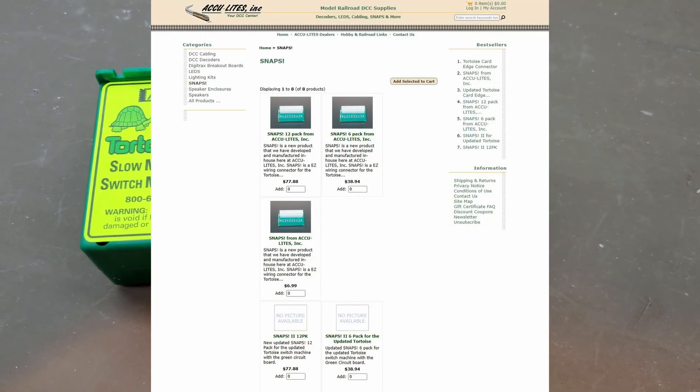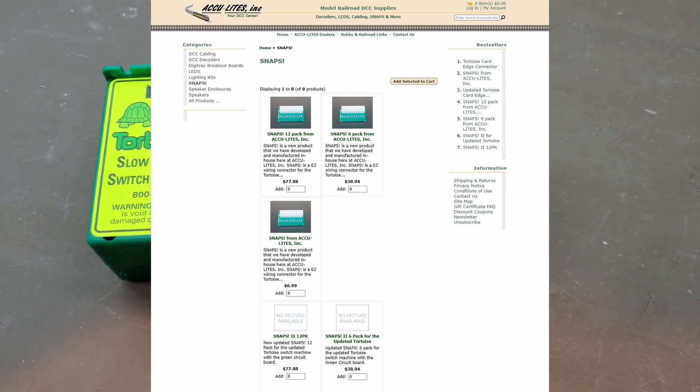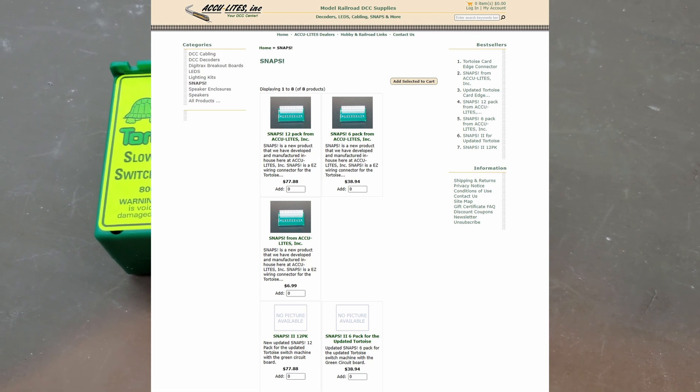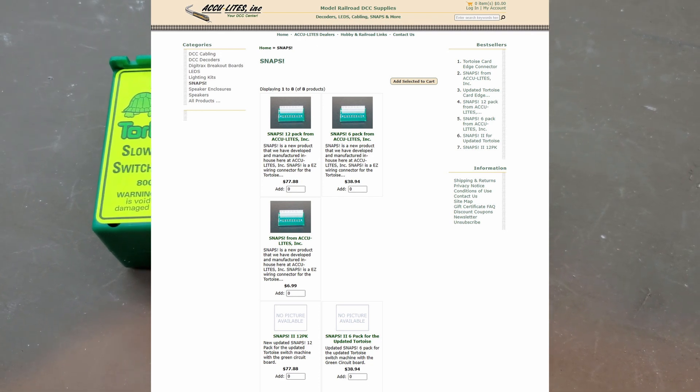Here's a screenshot from the Acculite website. These snap connectors — Snap and Snap 2 — are available individually, in 6-packs, and in 12-packs. I bought mine off eBay, but your favorite model railroad dealer either has them or can get them.